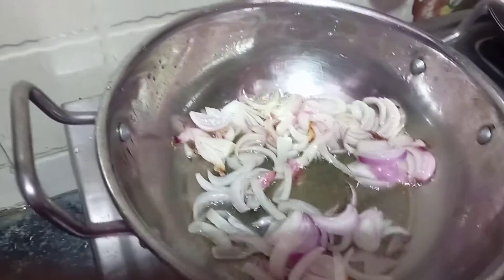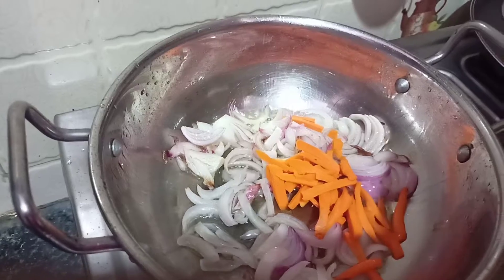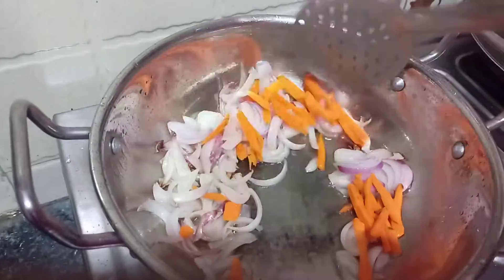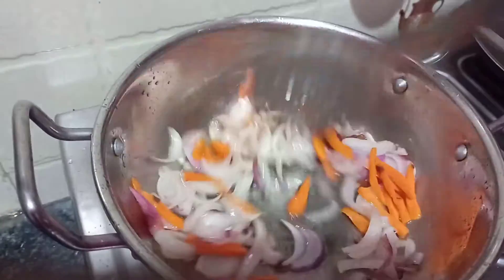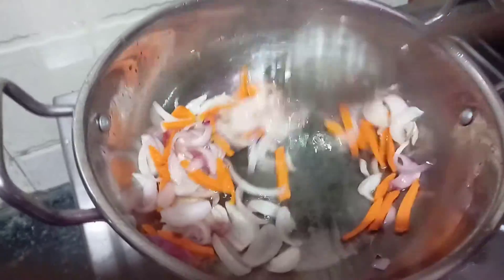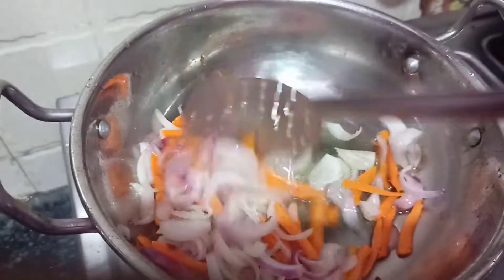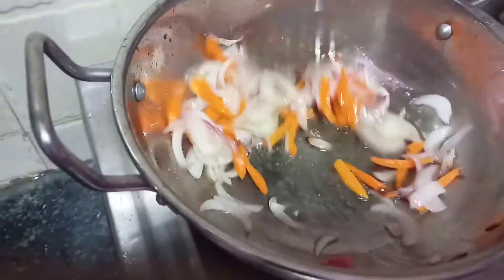Then add some carrots. We will cook the carrots and onions together in the pan.